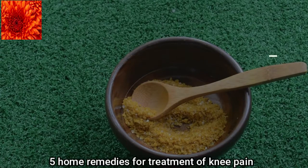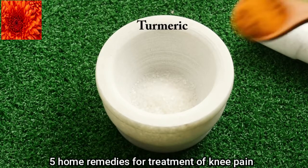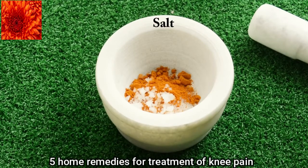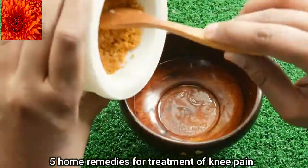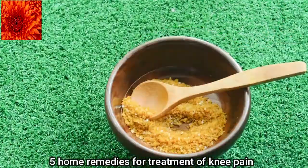For this home remedy you need sugar, salt, turmeric and lime juice. Take one teaspoon of sugar, one teaspoon of turmeric and one teaspoon of rock salt. Grind them together. Turmeric reduces inflammation, and rock salt has magnesium sulphate which reduces joint pain.